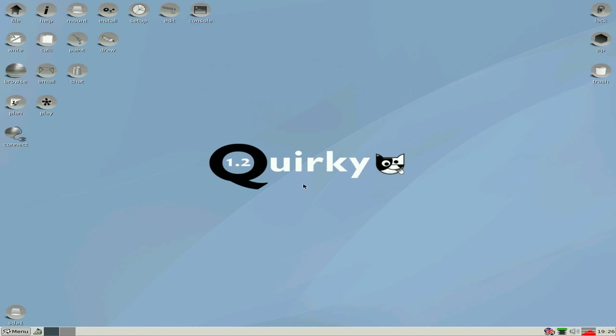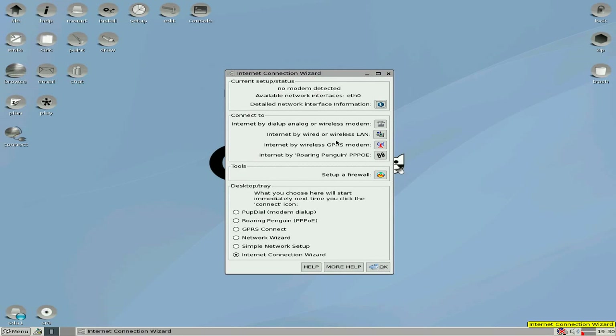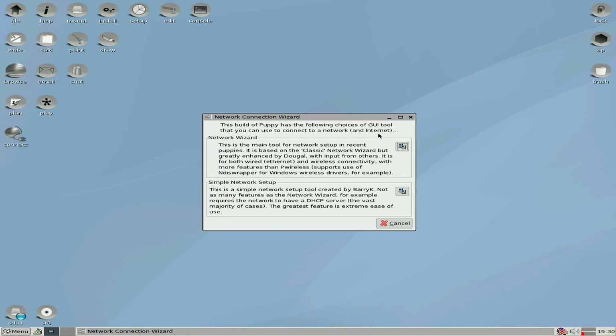That took a few minutes for the whole process. So I'm going to quickly restart the machine so we boot into the hard disk installation — which is quite super. There we are, I've just booted because I edited that in. Now we're going to connect to the internet. We've got two options here: simple or network wizard. So I'm going to go with a simple network setup, which is Barry's new tool.